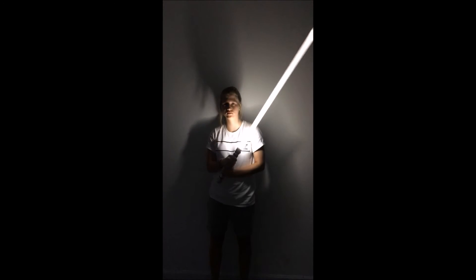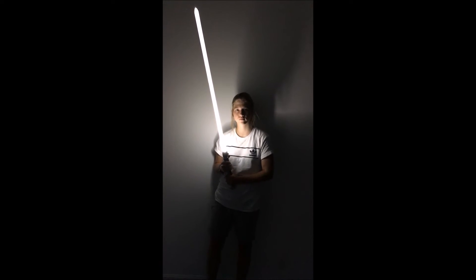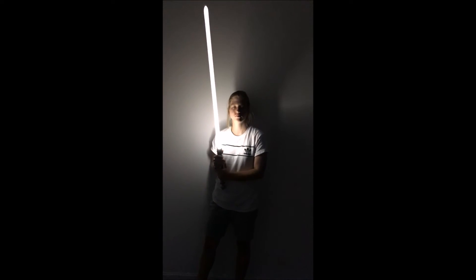Hey guys, a lot of people have been asking to see the Kyber light in action — how easy it is to shift on the fly with the different colors. So we're gonna have Madison here do that for us really quick.